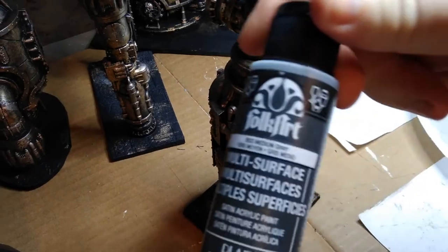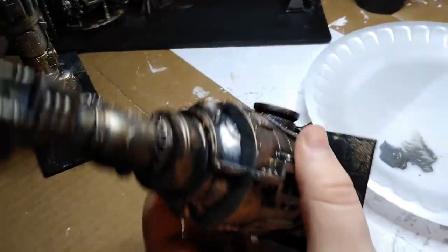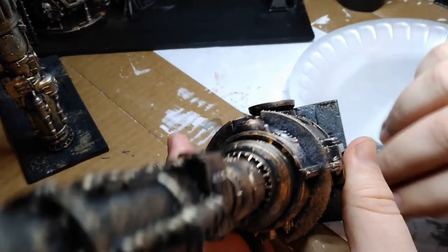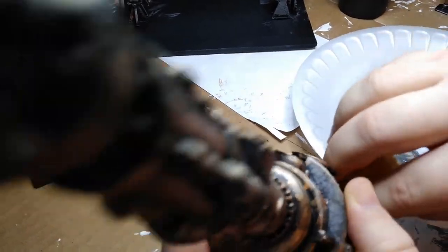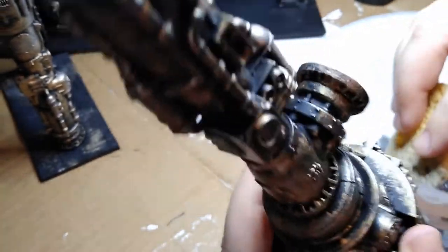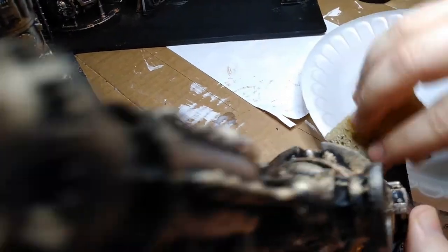Almost done — just need to paint the bases. I went with a simple dark gray and light gray sponging scheme, very similar to what Wylock does a lot: a heavy sponge with the gray, then a lighter sponge with the light gray. There were also some small details like little consoles that I wanted to paint, though I didn't capture that on film. I kept it simple: screens painted green, buttons in a combination of blue, yellow, and red. There's a little valve wheel inside the big barrel that I painted red. Just little details if you look close.